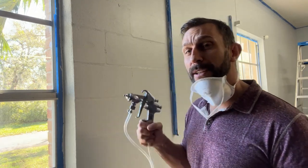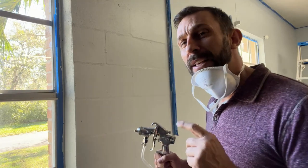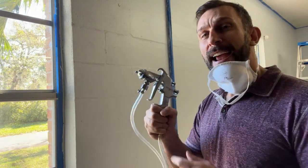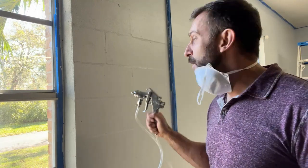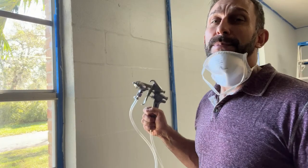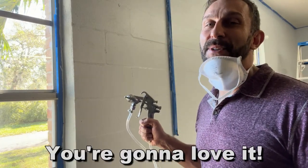My name is Adam from Elite Demonstrations. We only show you products we absolutely love, and I absolutely love this from Vever. It's a fantastic product — easy to use, lightweight, handheld, and it's going to make a world of difference in your painting world. Don't use a brush anymore, don't use a roller. Get spraying — it's going to make a world of difference.